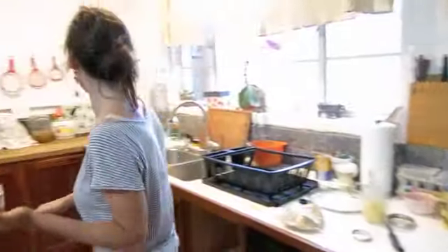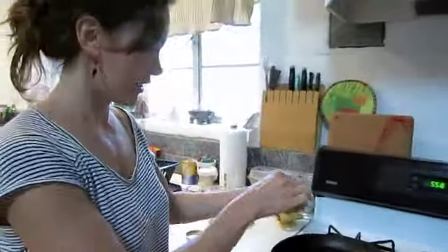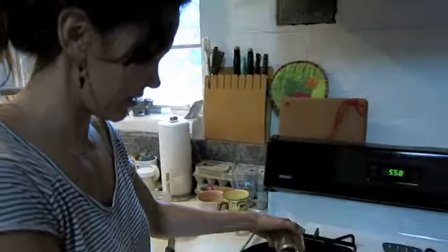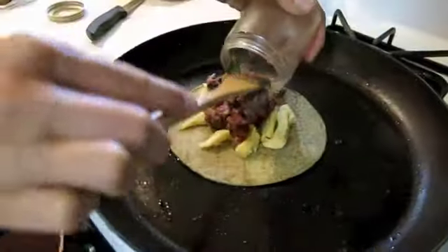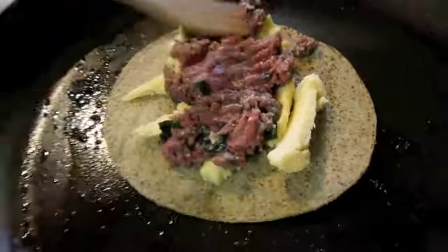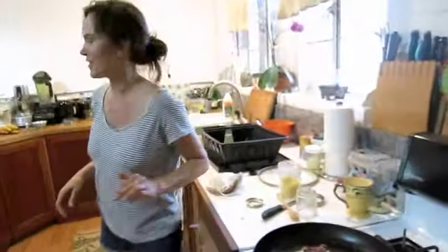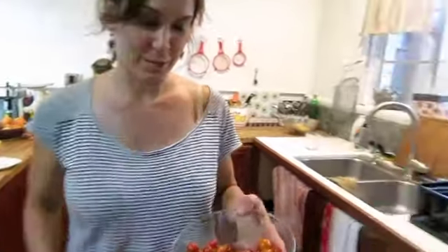We're still not denaturing our protein at all. Using a wood spoon and glass jar just to warm this up a little. Maybe we'll even put some fresh tomatoes on there — these are organic heirloom cherry tomatoes.